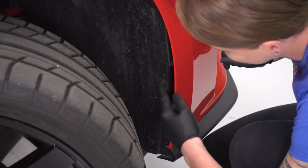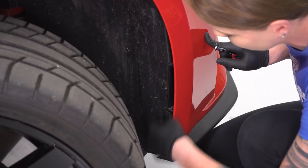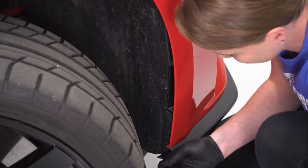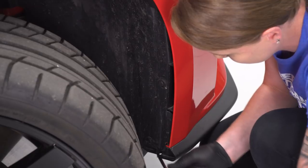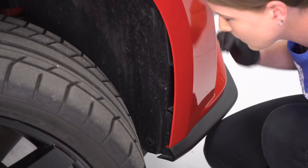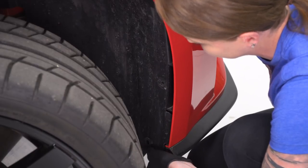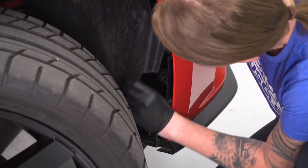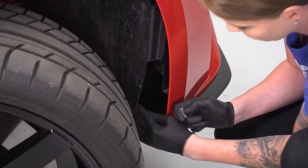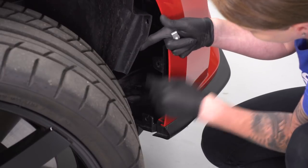We're gonna be removing three push pins in these locations right here that are holding the fender liner to the front of the bumper. We only have two that are in place; you guys are gonna have a third one right here. So we're gonna go ahead and remove these, and then like I said, you guys will have a third one up here, then we're gonna peel back our fender liner.